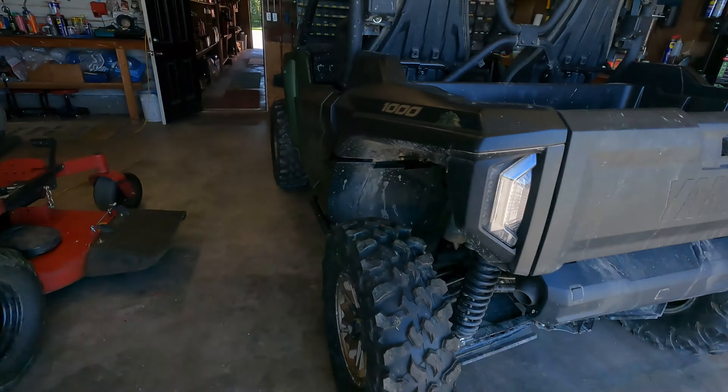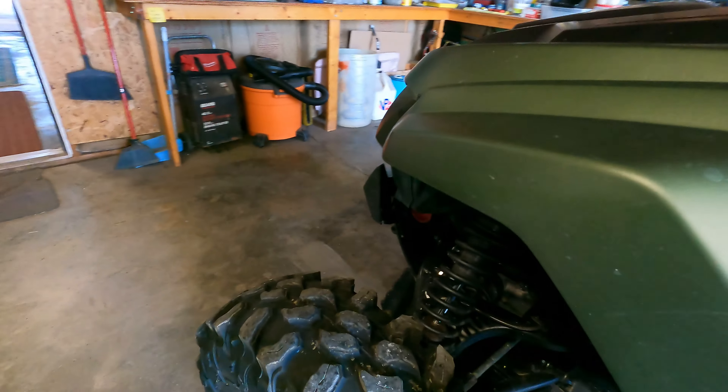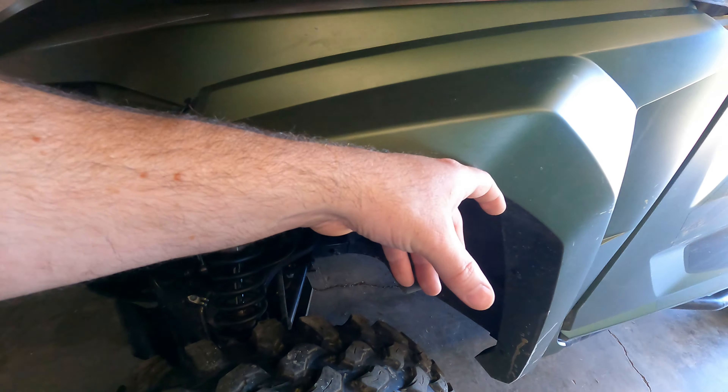We're going to get these mud busters installed. I know what you're thinking — why are you putting those on here? I just want a tiny bit of mud protection. I saw them on my buddy Jeff's black RMAX and they look nice. They go on pretty quick. Then I'm going to talk about how I trailer this machine down to West Virginia, because a lot of people have been asking about that.